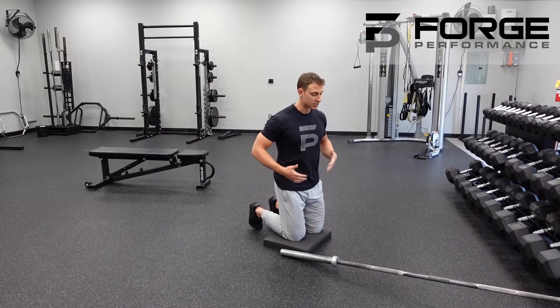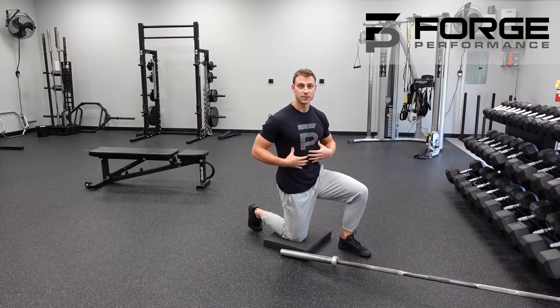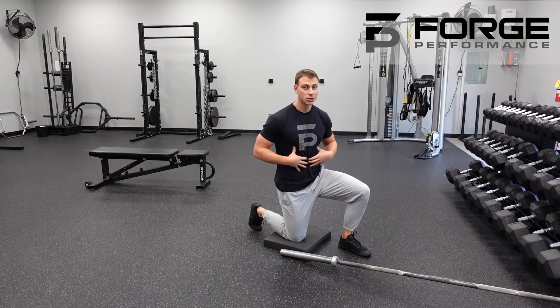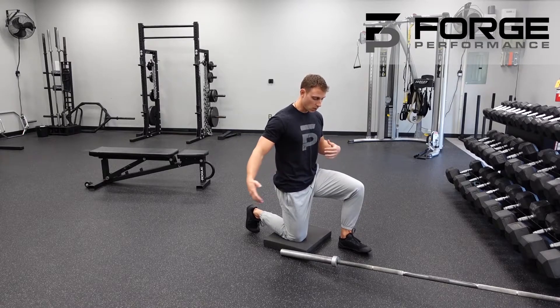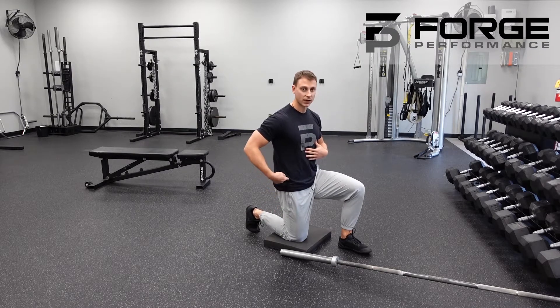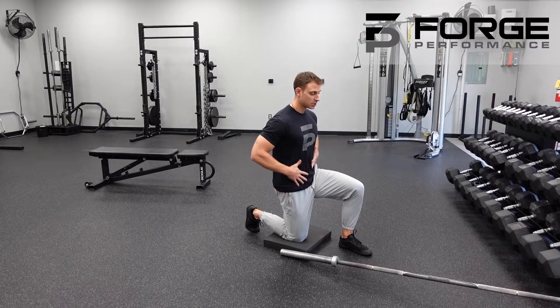When setting up the body position, we're in that half kneeling position — a great position that requires a tremendous amount of rotary stability, so you can work on both preventing rotation and flexing side to side, building the stability needed to develop a strong shoulder. All of your weight is positioned on the back knee, directly below the hip.